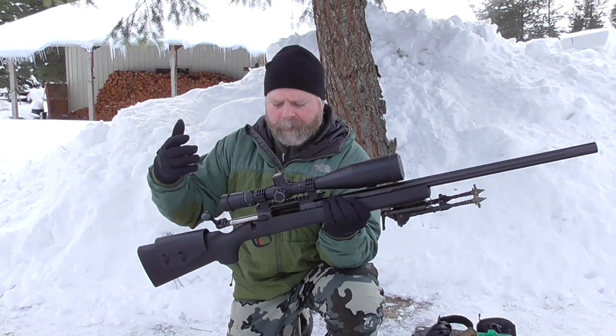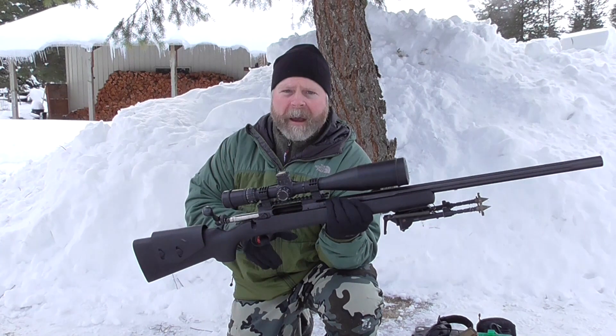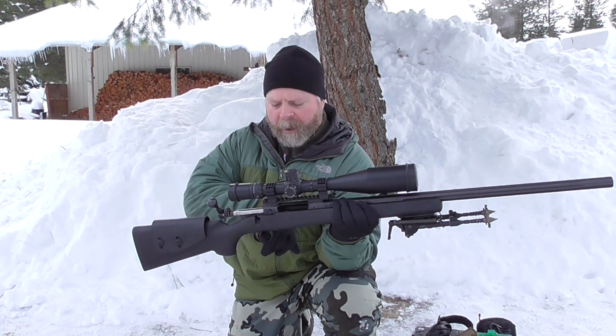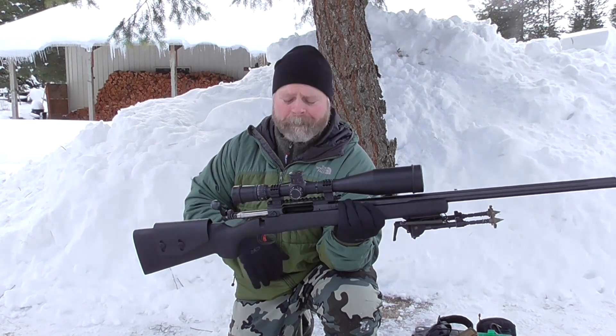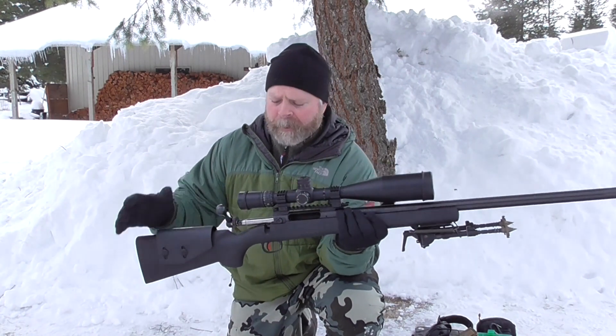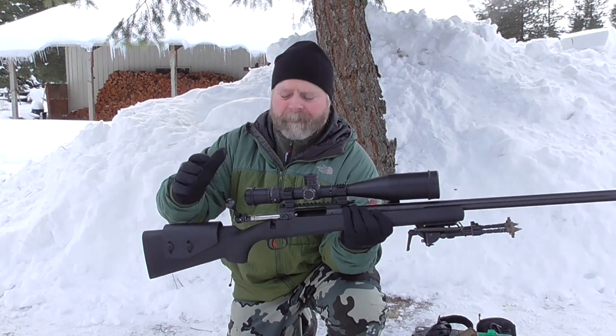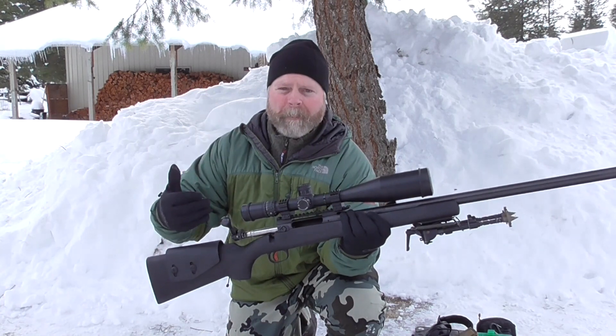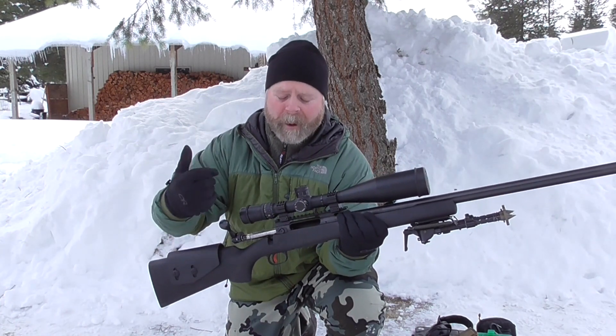Some of the highlights are the Savage Target Accu-Trigger. This one can be adjusted down to the ounces, and it's got a red shoe here that you can see. I've got it set at two pounds and it works really well at that weight range. It has an oversized bolt knob to manipulate the bolt with gloves on, which works very well. When I lay down to shoot here in a minute I'll show you — you can also shoot with gloves on. It has a very generous trigger guard.